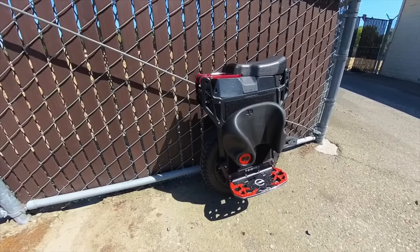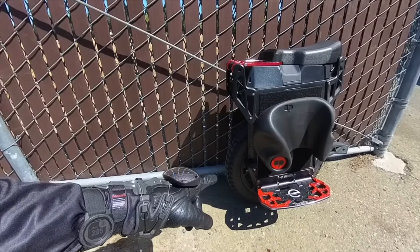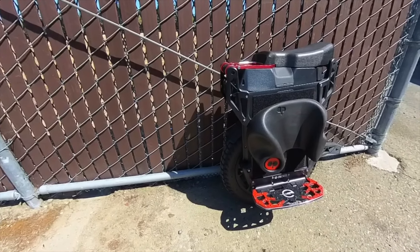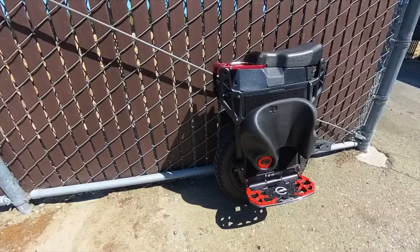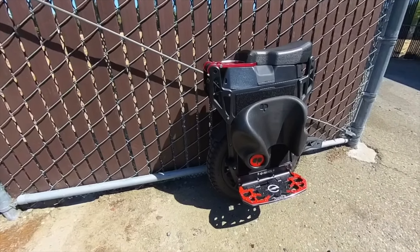Right off the bat, the first thing you can tell if you're familiar with this wheel is that I removed the jump pads, or the toe pads, that come pre-installed on the Lynx. Those are wonderful for off-road riding and taking jumps, but the majority of the riding I'm doing is either on the street or a less aggressive trail riding style.